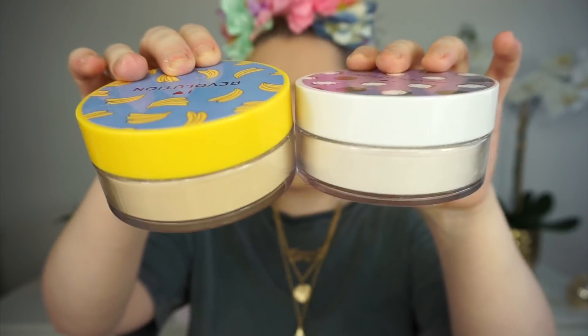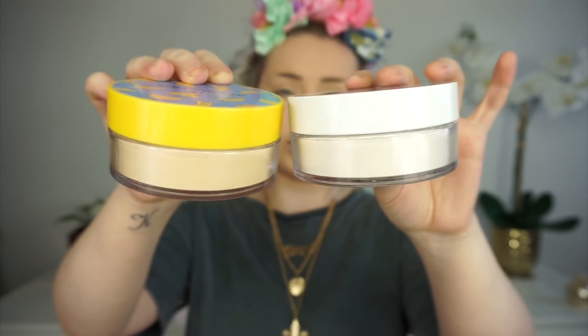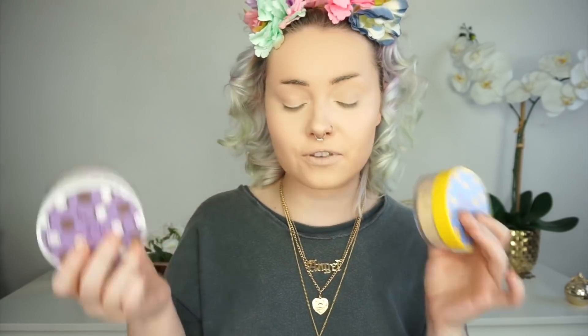I am so excited to try these — the new I Heart Revolution baking powders, and these are scented baking powders. I got coconut and banana scent. The colours match the scents: coconut is a lighter, more translucent powder to match skin tone, while the banana-scented powder has more of a yellow undertone. I'm going to try the banana powder on one side and the coconut on the other side, just to actually see what they look like and compare the two.